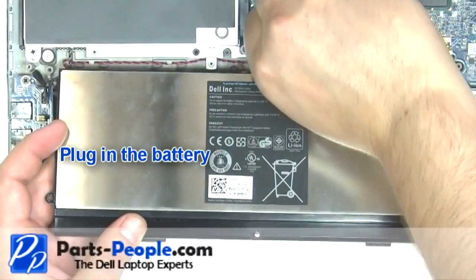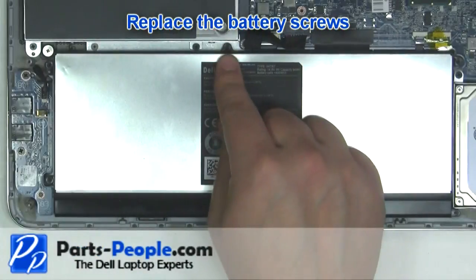Plug in the battery. Replace the battery screws.